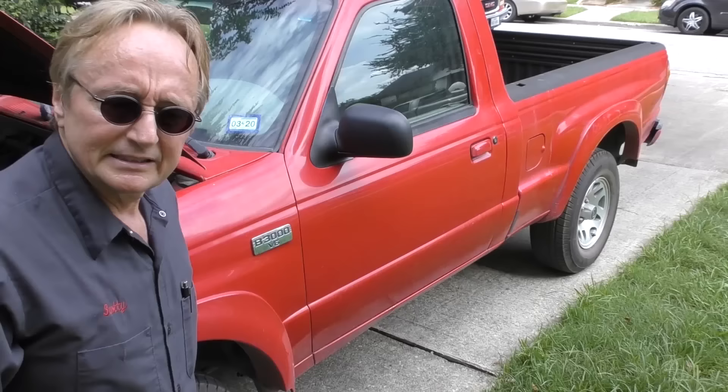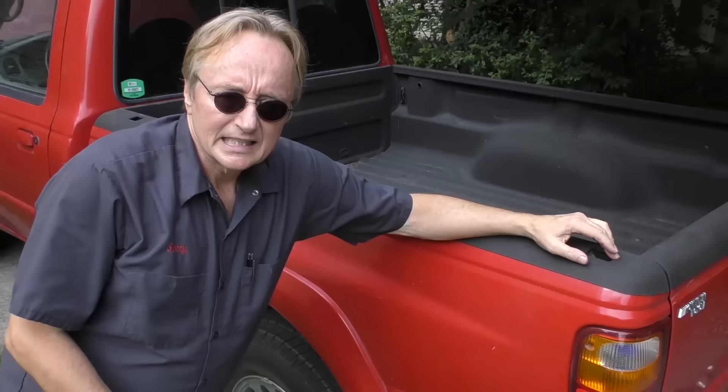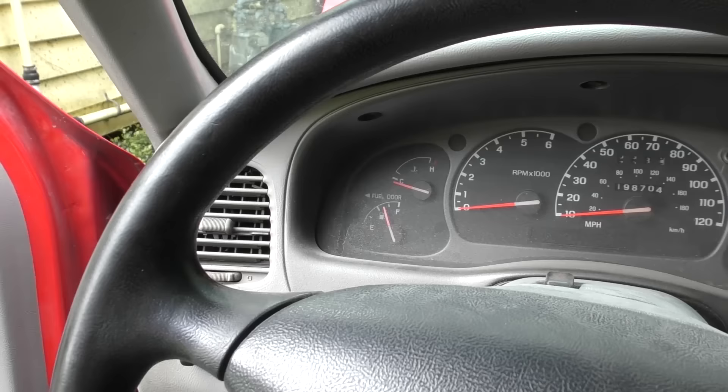Ford and Mazda have been collaborating for decades. The B3000 is a Ford Ranger with a Ford engine and a Ford transmission — they just had deals going back and forth. Basically being a Ford Ranger, this is manufactured in the United States. So if you were buying this thinking you were getting a Japanese vehicle, no you aren't. You're getting a Ford Ranger, and they can be decent trucks, like this one that's served its owners well.